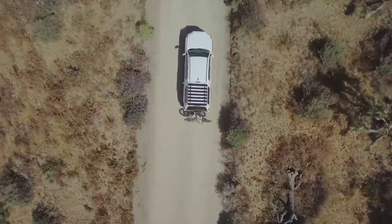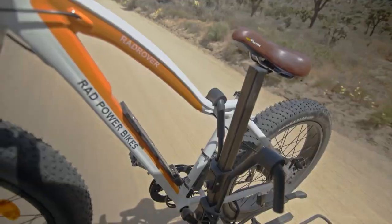Today we're going to be checking out the Hollywood Racks Destination bike rack. It's the perfect bike rack for families or if you have a little biker gang — in the less intimidating sense — friends who you bike with.